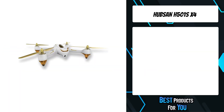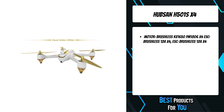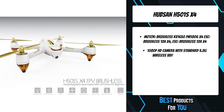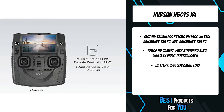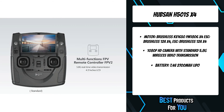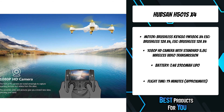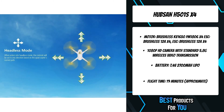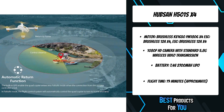The first product on the list is the Hubsan H501S X4. It features a 1080p HD camera and FPV transmitter with 5.8 GHz wireless video transmission. The latest 6-axis flight control system keeps this unit stable in flight. The built-in GPS and altimeter allow for a wide range of flying features including follow me, return to home, and hold position. With all these features, this is the perfect quadrotor to get you into FPV flight.